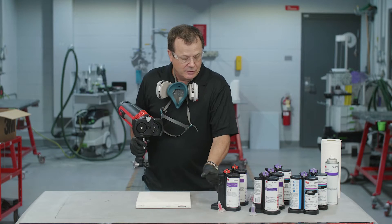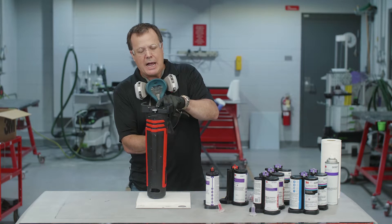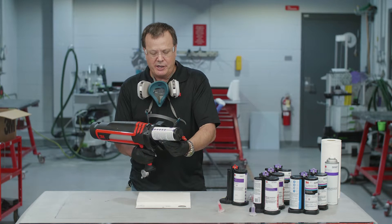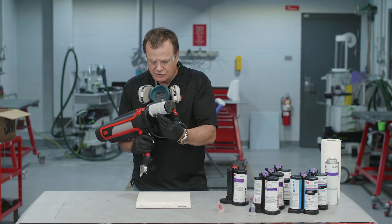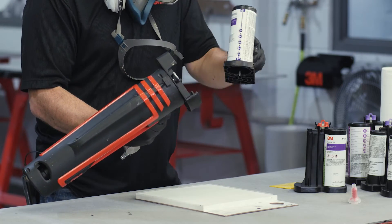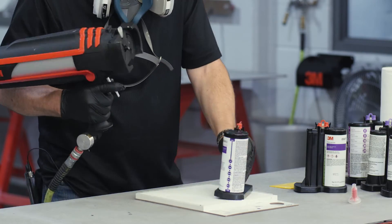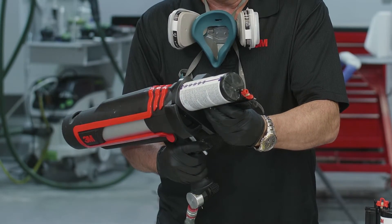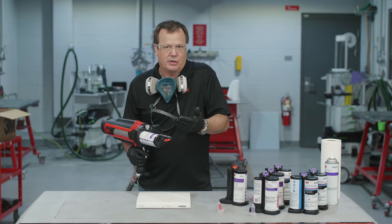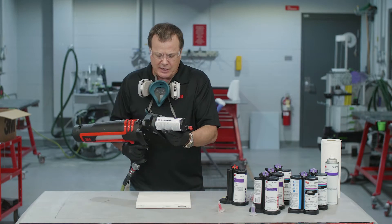Loading the cartridge into the gun: you'll notice there's a little rod that works like a ratchet. Insert it in so it's lined up just right, then give it a quick turn. If it doesn't quite line up, just give it a little trigger — pull it a little, and it should line up. A little more trigger if needed, and it goes on. Make sure it's aligned properly. There's only one way it's going to go on, so if it loads in, it's correct.